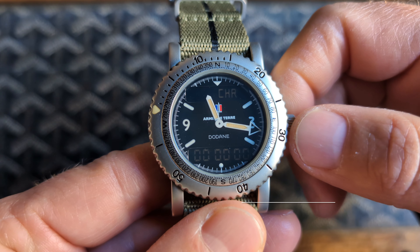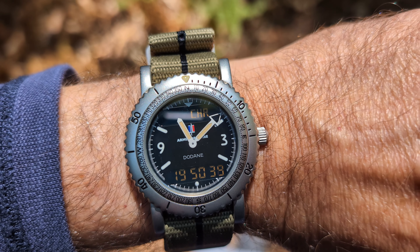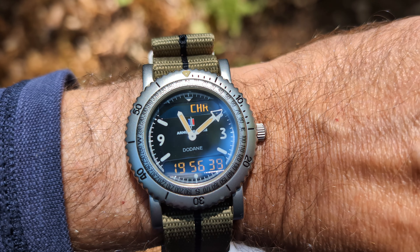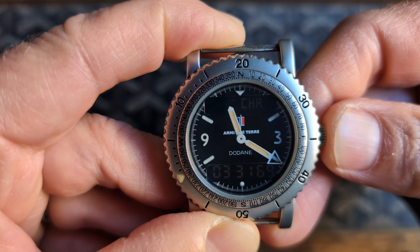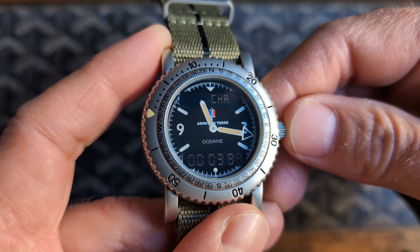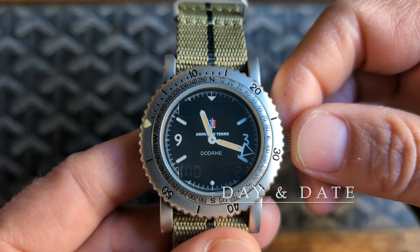Here's a great example of a Bianchi 300. Many examples of these were issued to French army divers. These watches date from the late 80s and early 90s and feature an ana-digit display with an analog main time display and digital displays for additional functions. It's powered by an ETA 988.332, which is the same type of movement used by the Breitling Aerospace.